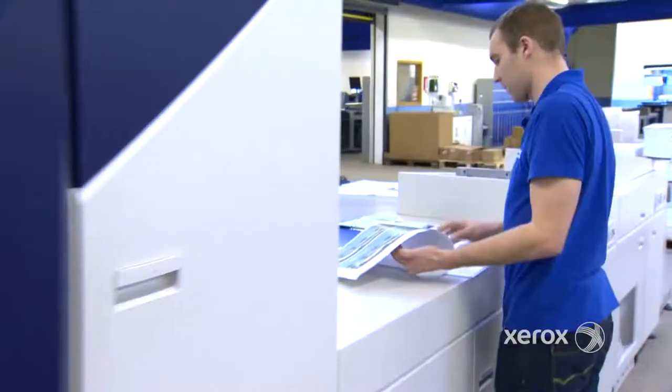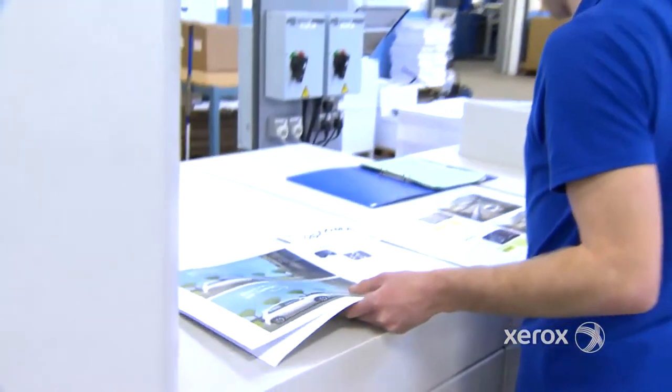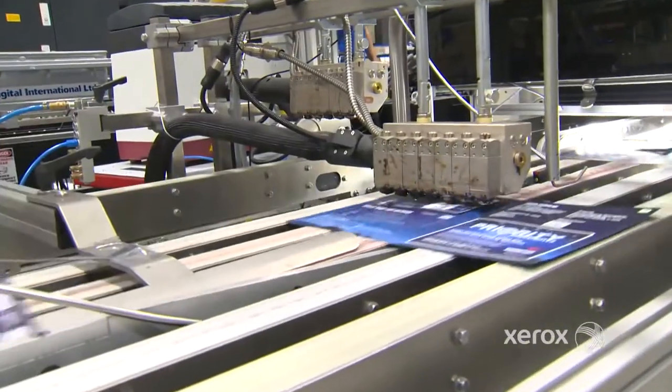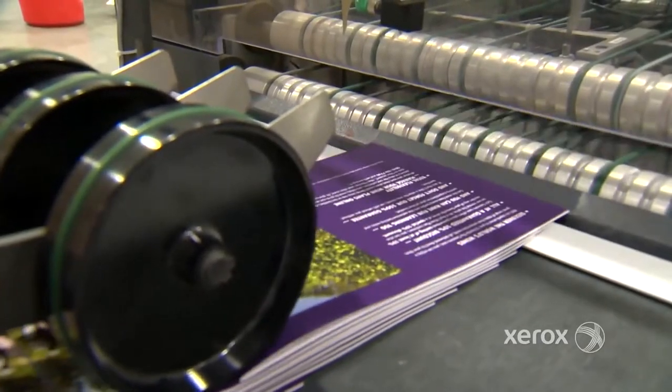Two key things with the iGen4: one was speed, that we can reliably get output on the machine very, very quickly. But the sheet size going up to 660 was really important. What we're looking at doing is mailing more secure mailings, more personalised, more relevant communications to our customers and getting a far higher return on the investment.